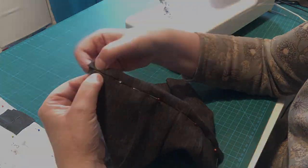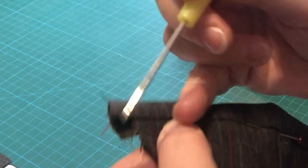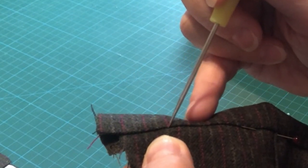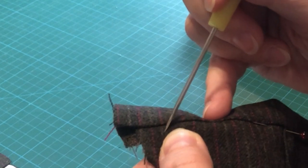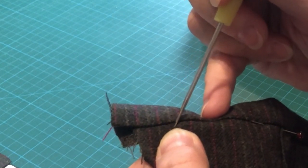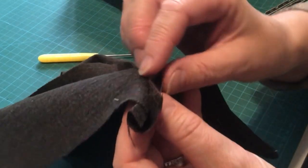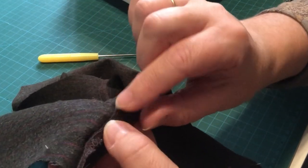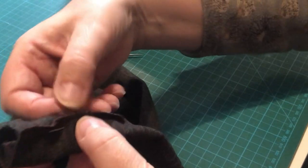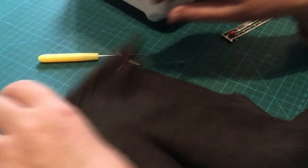If you want to stitch in the ditch, you stitch in the shadow line between the waistband and the front of the trousers — right just there. You have to take it slow because you can easily catch the waistband and see your stitches, or come too far down and see the stitches further into the garment. I'm just going to turn it over, fold back the overlocked edge, and slip stitch the folded edge down by hand so the stitches are hidden.